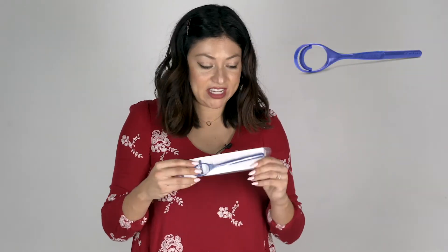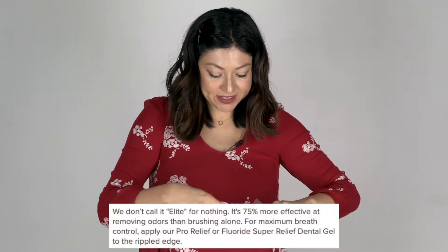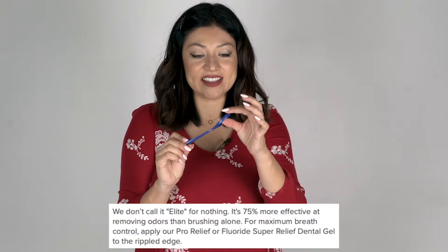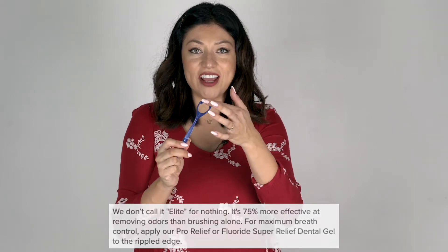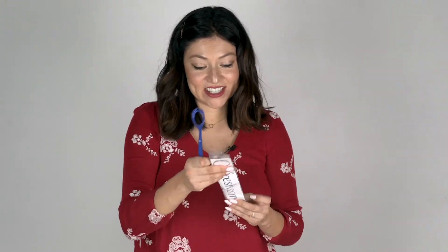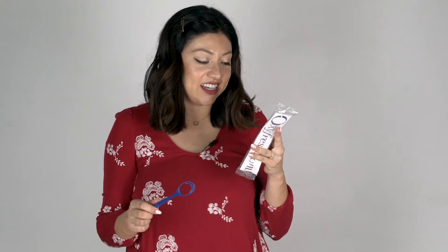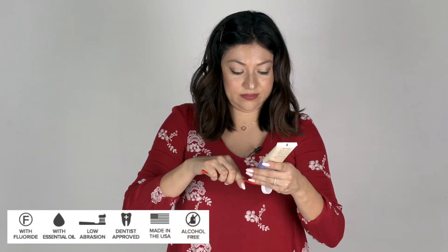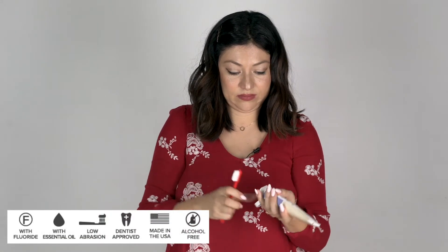I'm going to try out the tongue scraper now. It's a little different than the ones I've tried in the past — it has like a circle and these little bumps on it. Stick out your tongue and just scrape. That was really nice. Daily tongue cleaning is essential to promote a clean mouth and fresh breath. The little bumpies really help to keep it nice and clean.